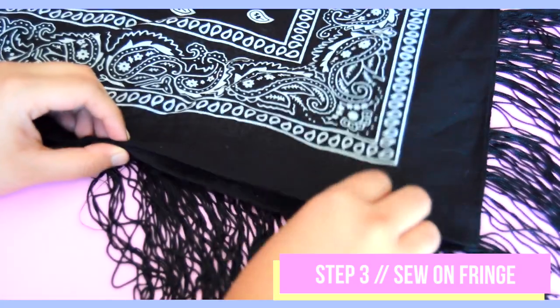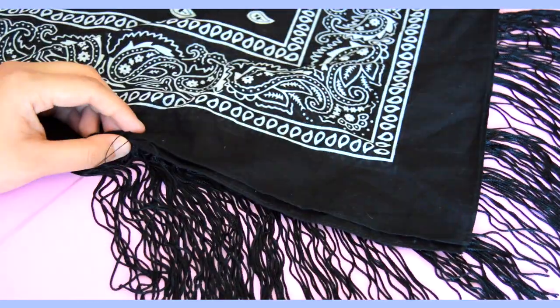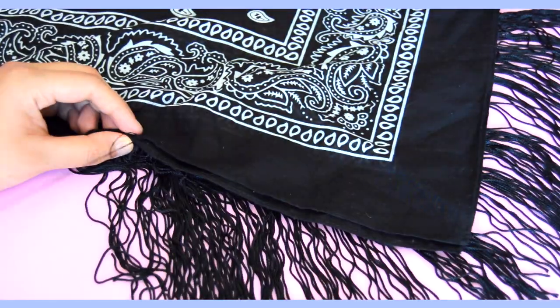Moving on to the last step, I just hand sewed my fringe onto my bandana, staying as close to the edge as possible and knotting it once I got to the end.